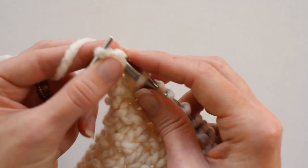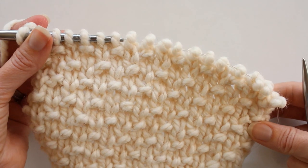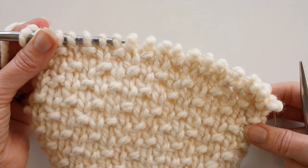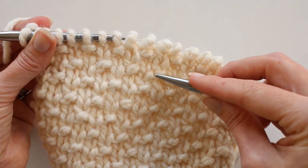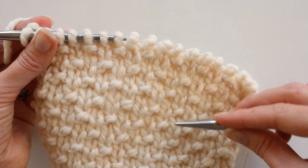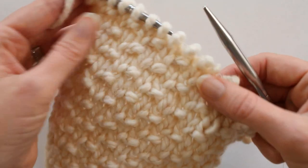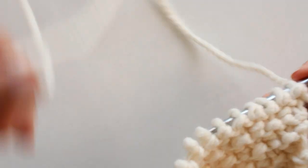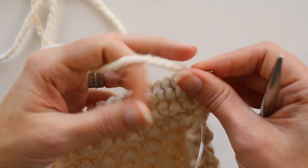Now on the first row we did a knit, purl, knit — on this row, row three, we're going to purl, knit, purl. See how we have three knit stitches in a row before we purl — it just kind of looks like a diagonal, but not really. It's a great texture. So row three, instead of knit, purl, knit, we're going to purl, knit, purl.